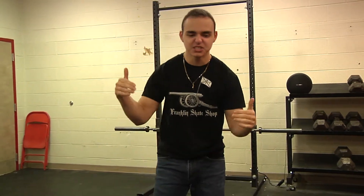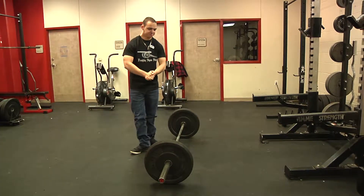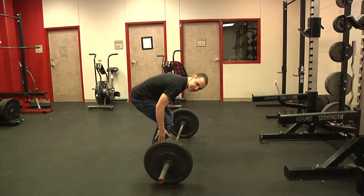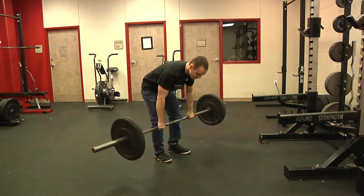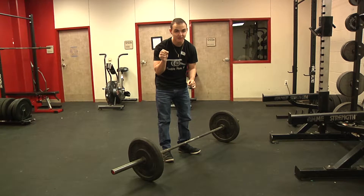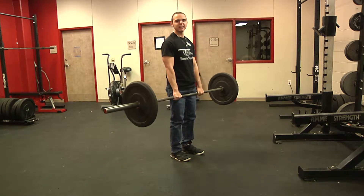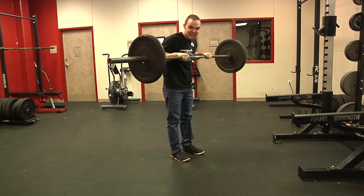So a traditional power clean, you're gonna grab a bit wider, keep your feet close, and lift it over your shoulders like that. Well, we're gonna change this up. You're gonna be doing reverse curls but telling everyone you're doing power cleans. You grab a little bit more inside the bar and instead of bringing it all the way up to your shoulders, you just do reverse curls like that — and it's gonna be nice.